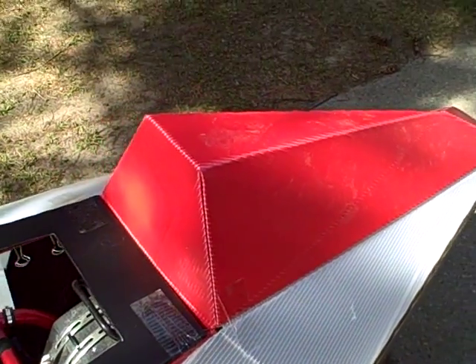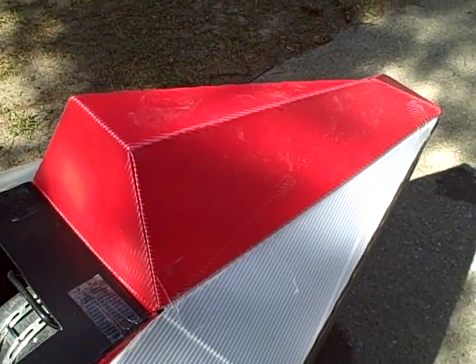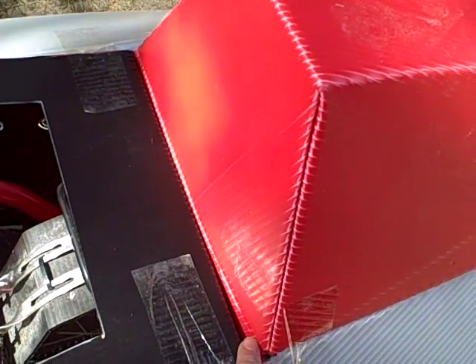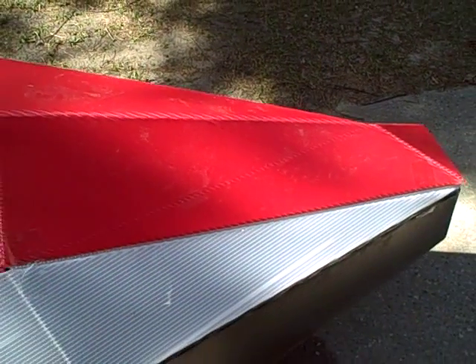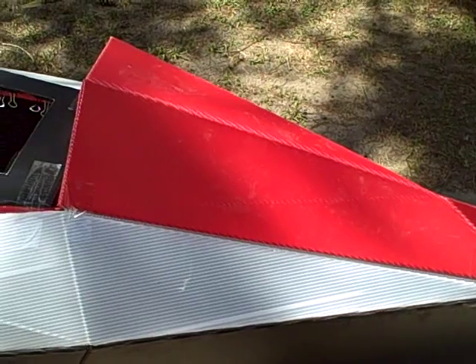Once that is on, I will attach the — I don't know if you call it the trunk or something. It will actually be glued just along here, and then the rest of it will actually be able to flip up, and then you can access the storage space underneath. So that's how that's going to work.